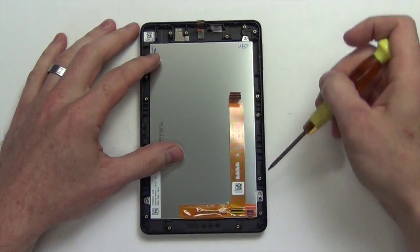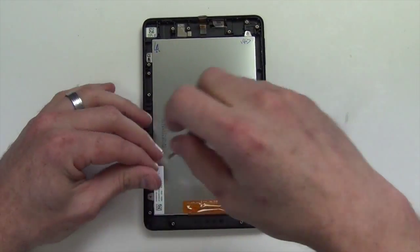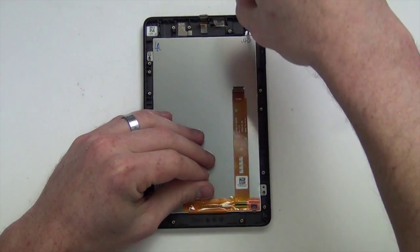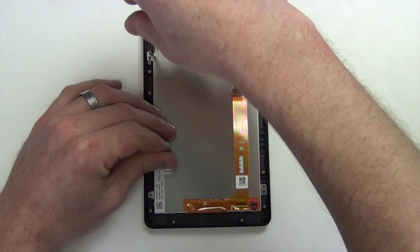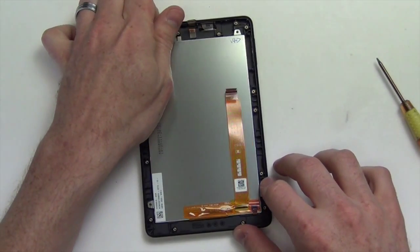Now remove the four Torx 5 screws from the LCD assembly. And finally take the LCD out. Thank you very much.